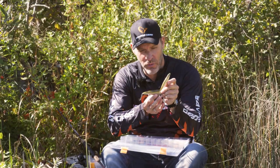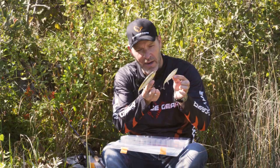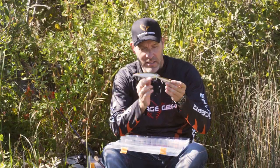Let me introduce you to a unique new lure from Savage Gear — the back lip. So the herring back lip, as you can see, actually has the lip in the back.